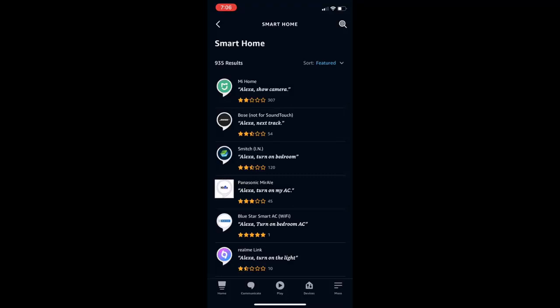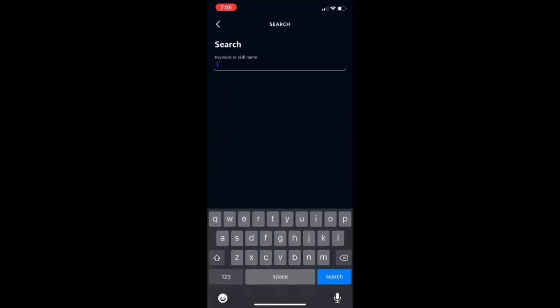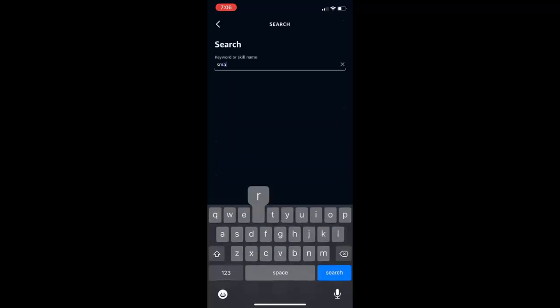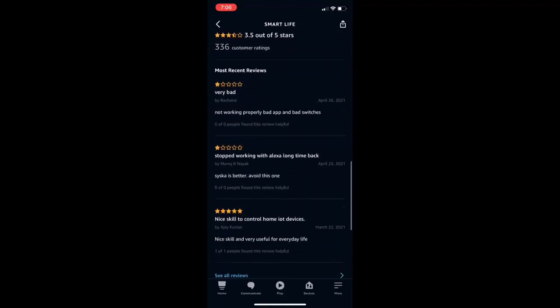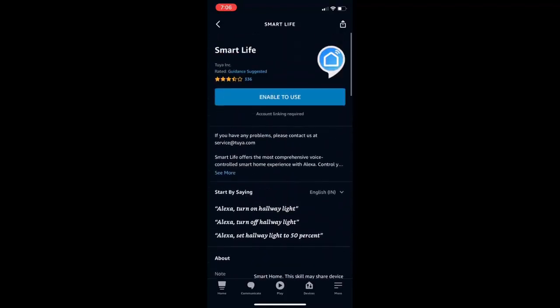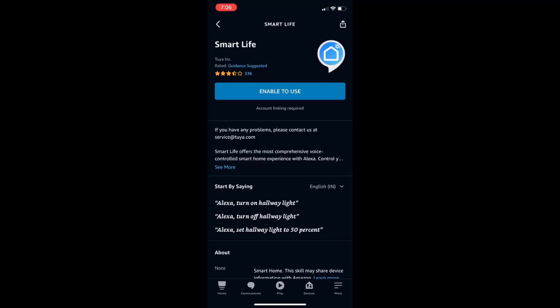Here you will see a lot of applications, so search for your Wi-Fi switch application. If you're unsure, read the user manual. In my case, my application is Smart Life, so you can search directly for Smart Life or your application name. If you find your application, tap on it — as you can see, Smart Life is ready to use.